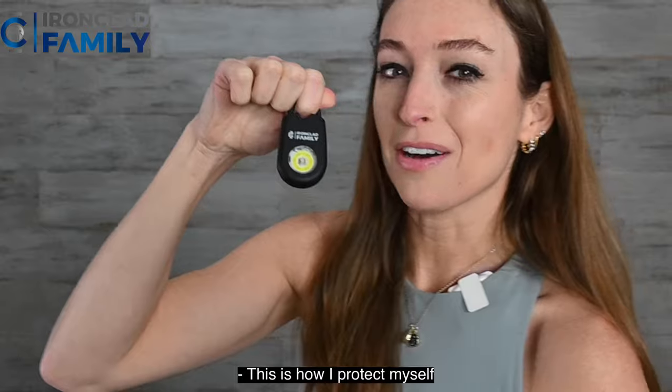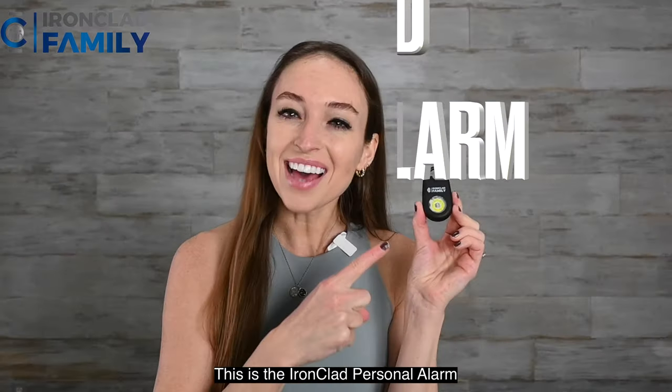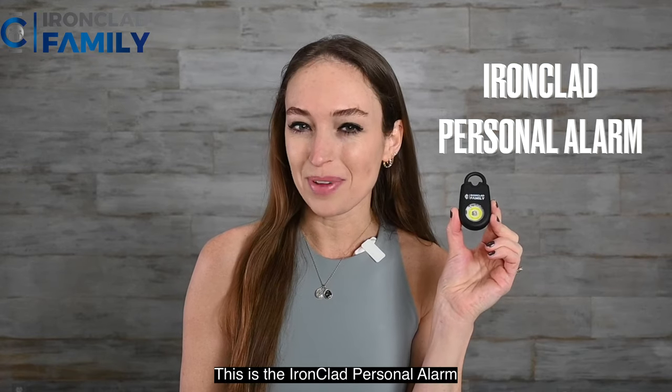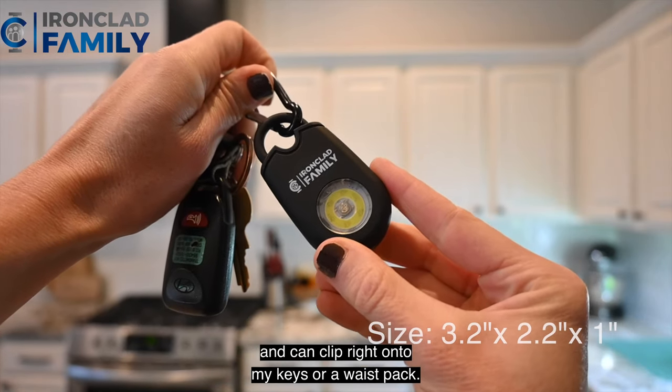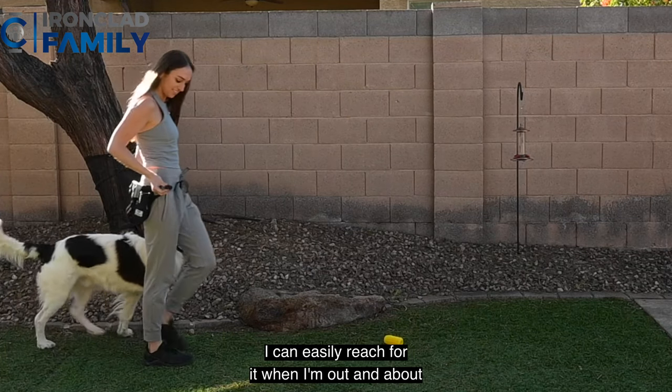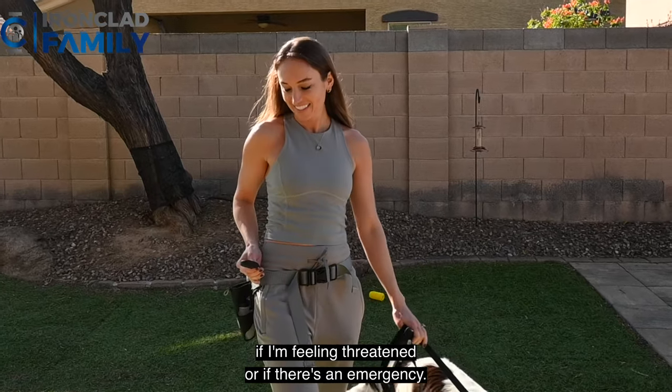This is how I protect myself when I'm out walking my dog by myself. This is the Ironclad personal alarm. I got it because it's super small and can clip right onto my keys or waist pack. I can easily reach for it when I'm out and about if I'm feeling threatened or if there's an emergency.